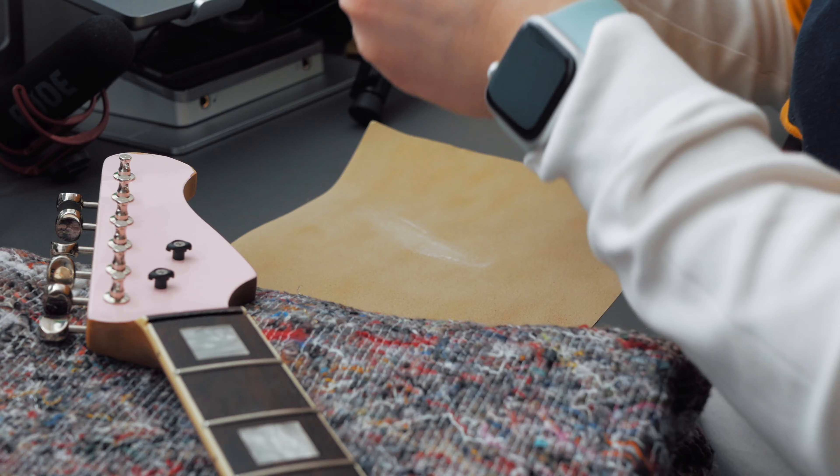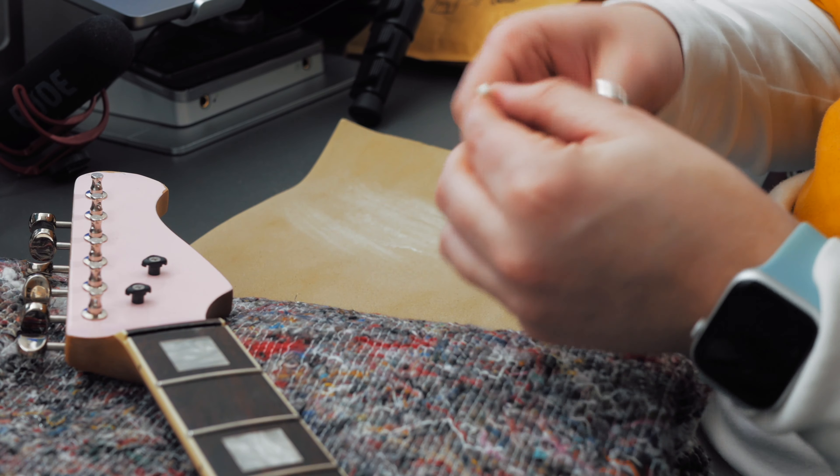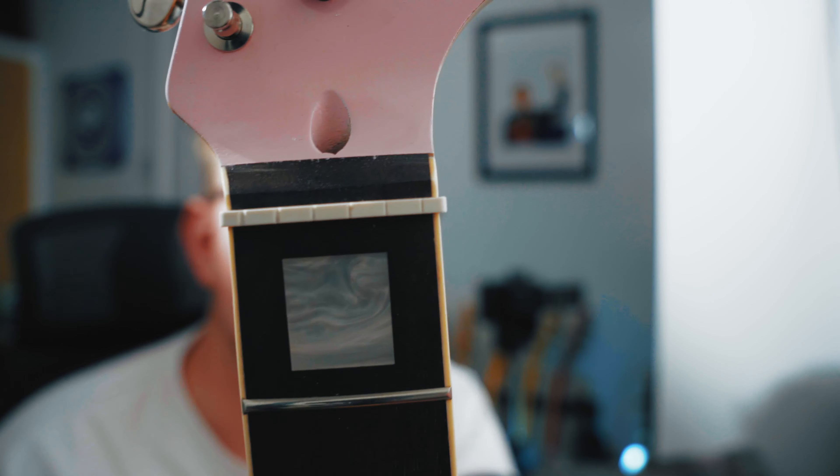First things first, the nut is a little too wide to fit in the slot, so we need to take off a bit of the width. That should have done it — you can see it does just overhang a little bit, so we'll have to sand and shape this a bit more around the edges. The nut is fitted now — it's okay. I haven't taken any height off or done anything with the string slots yet; I'll wait until we do a proper setup. I'm really happy that we did the matching headstock — maybe one day we'll get a custom decal, but right now I like it as is.